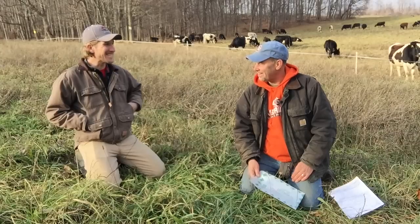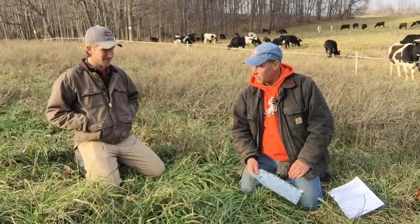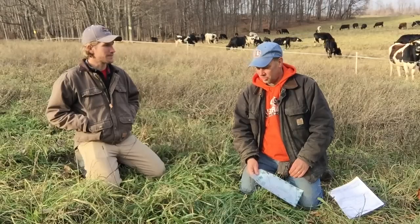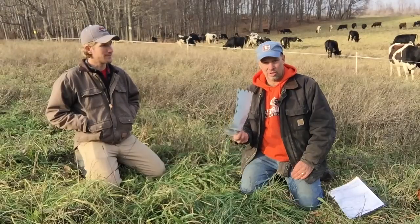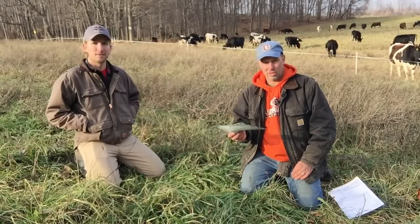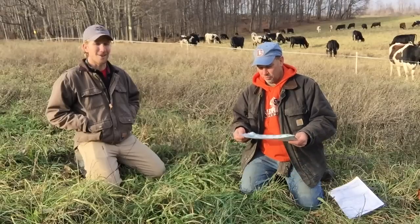Troy, I'm sitting here on my knees in the grass and you have papers in an envelope. What's happening? I thought I'd take a forage test on the last days of grazing and measure the forage quality. So what's the first step? You go to Dairy One in Ithaca, New York, or you can check Dairy One lab on the internet and you can get a forage sample packet.